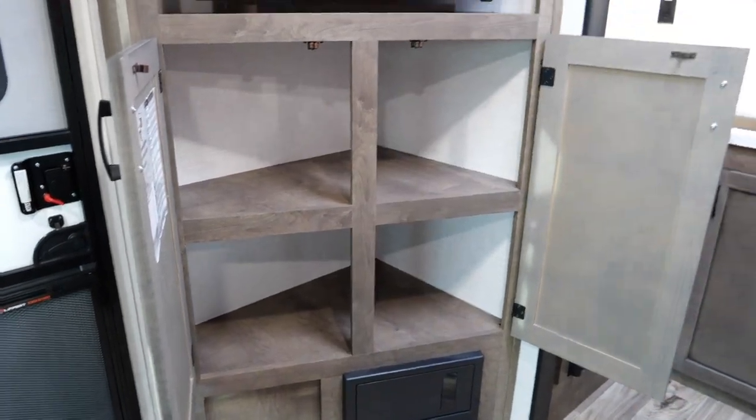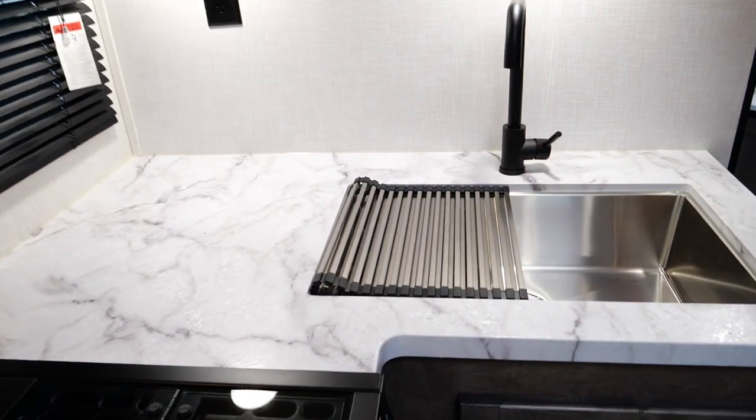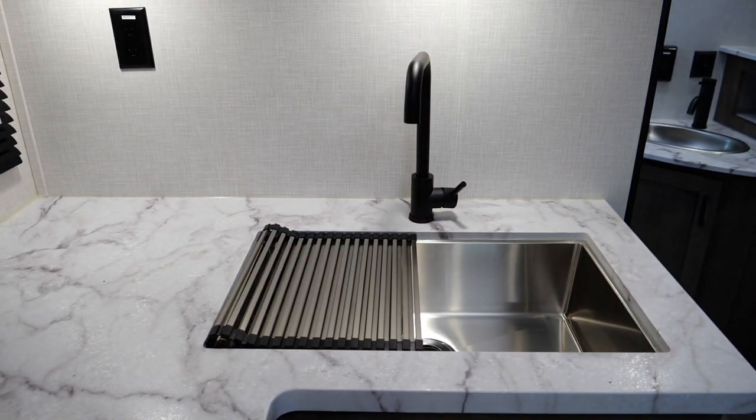This is a really cool feature over the sink — you can put it long ways or short ways. It's great for drying dishes, holding fruit, or whatever you have.